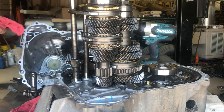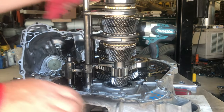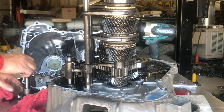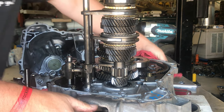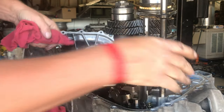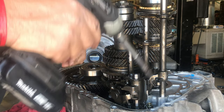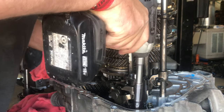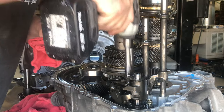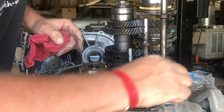Set that aside and then we'll pull the shift mechanism out so we can get the shift forks and get this whole assembly out and start taking apart those shafts. Again, just 10 millimeter bolts — get down to them, three of them on this side. Pull the assembly and the bolts out.